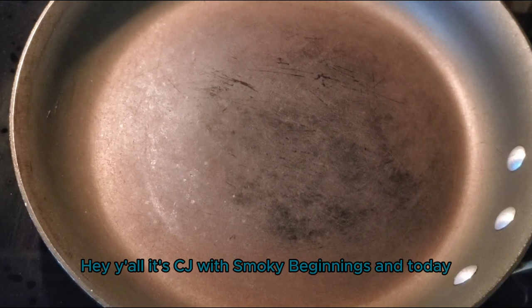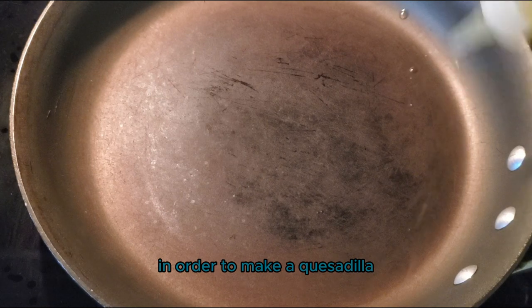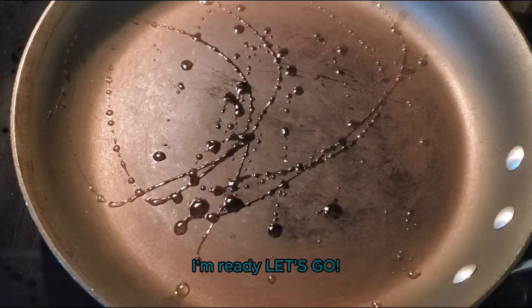Hey y'all, it's CJ with Smoky Beginnings and today we're going to be using some leftover pulled pork in order to make a quesadilla. So if you're ready, I'm ready, let's go!